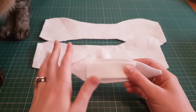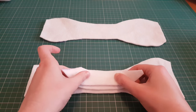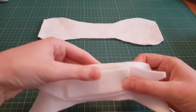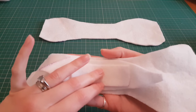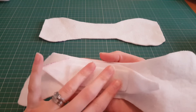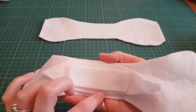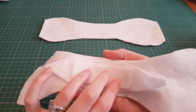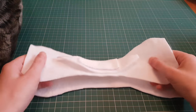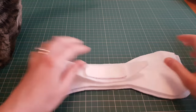Sew these two pieces together — you can use a zigzag stitch, a straight stitch, whatever your normal process is. Once these are sewn together, take your next layer of fabric and put it where you want it on there, then pin it. It's white so it's not showing up very well — bamboo fleece showed up horribly, hence why we are using Zorb. You can see again that there is a gap along here; that is the most important part of creating your stepped core.